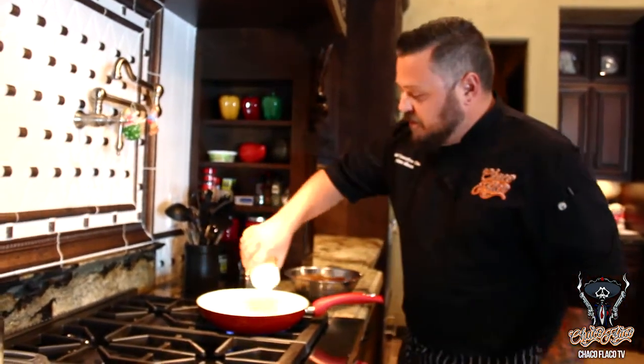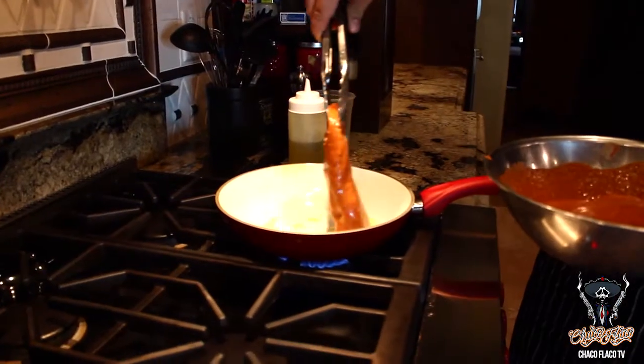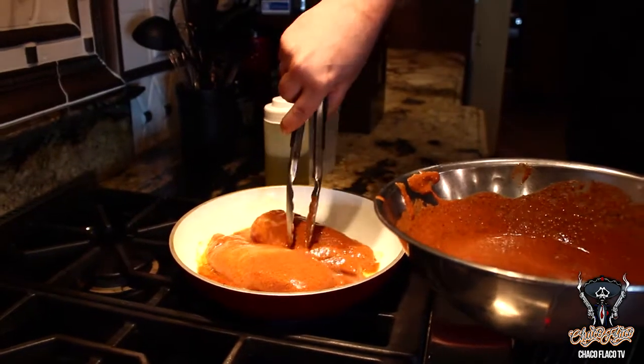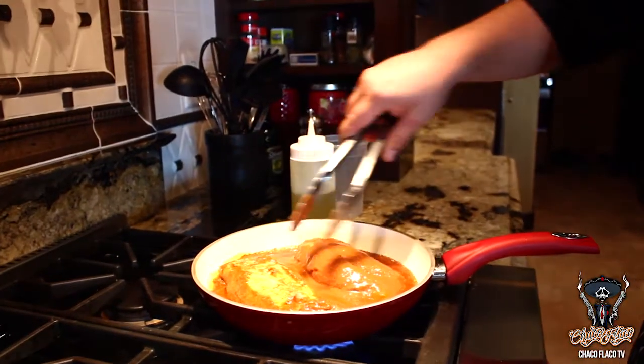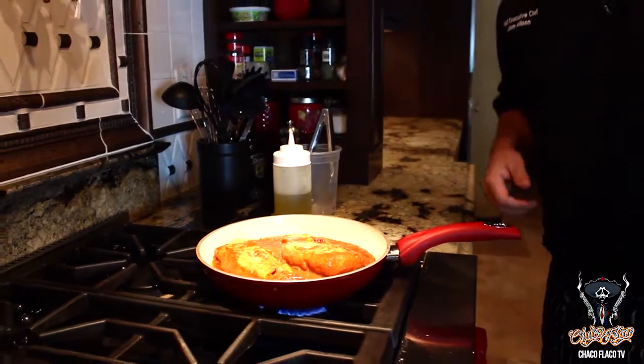We got our pan nice and hot. We're going to throw some oil in there. Got our marinated chicken. I'm just going to throw the rest of this marinade on there as well. Once we get a little color on one side, we're just going to flip it over like that, and then go ahead and finish it off in the oven.